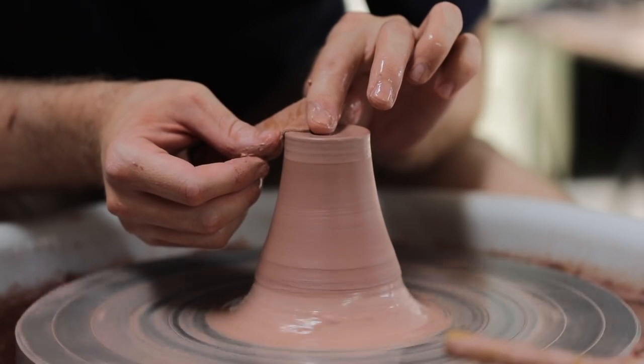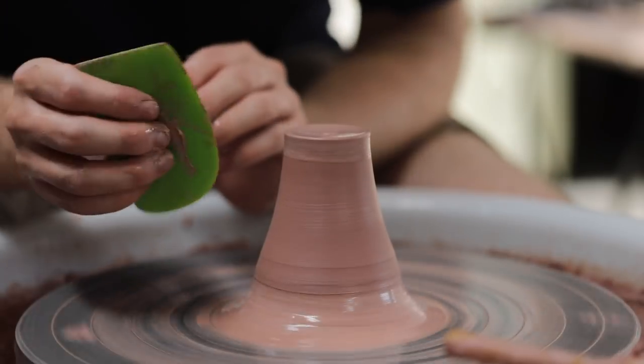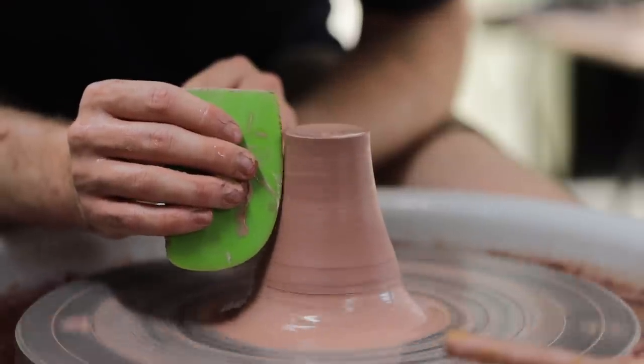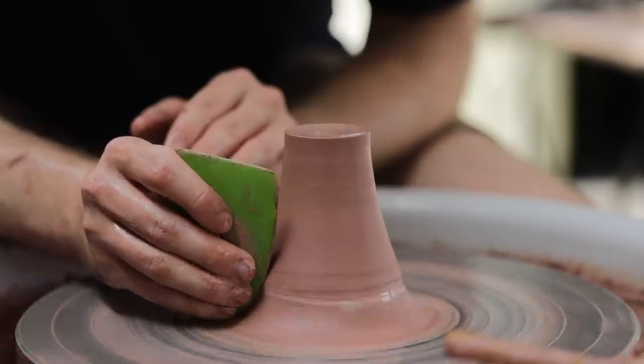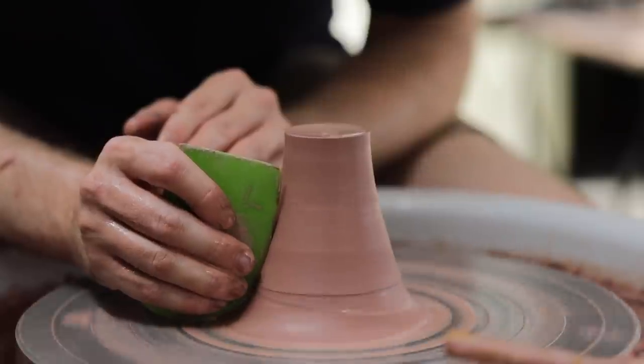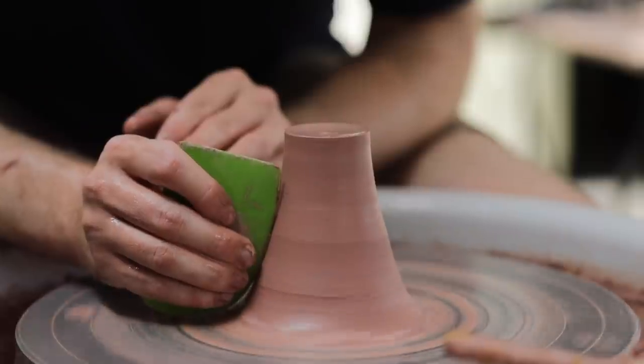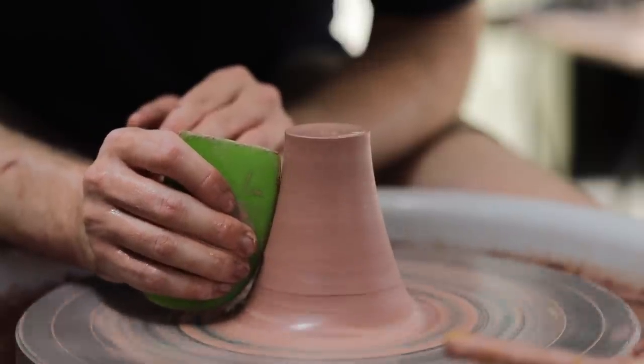Throwing these I think is the easy part really. What's perhaps more of a challenge is visualising the shapes that you need to make. You can measure the internal dimensions of the pots that you want these to be used for to aid your throwing of the chuck, but like anything else I think the more you make them and the more you use them, the easier you'll find it.